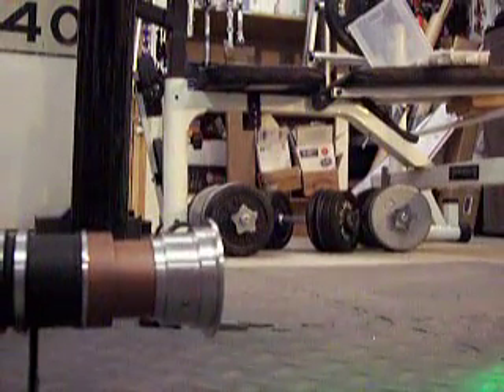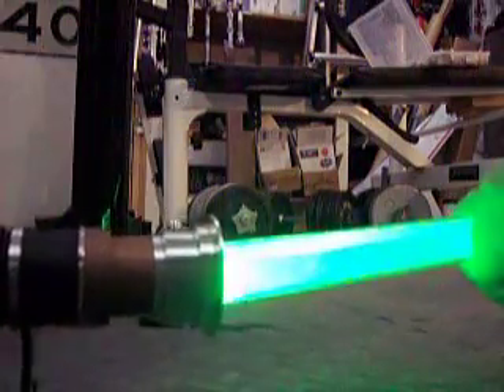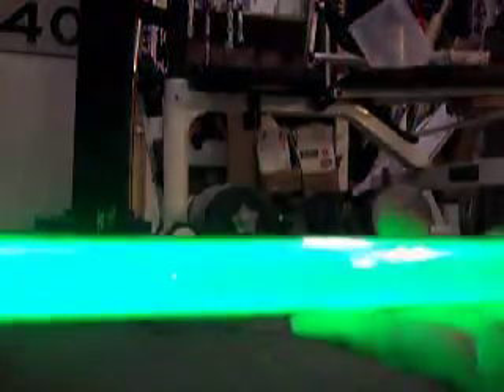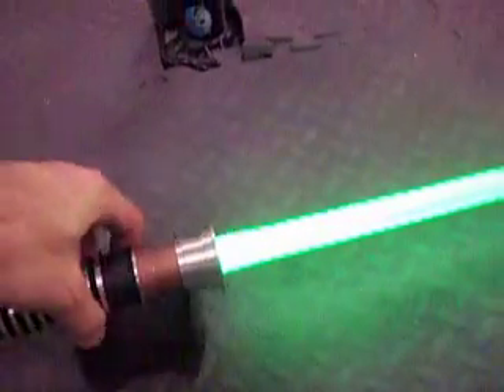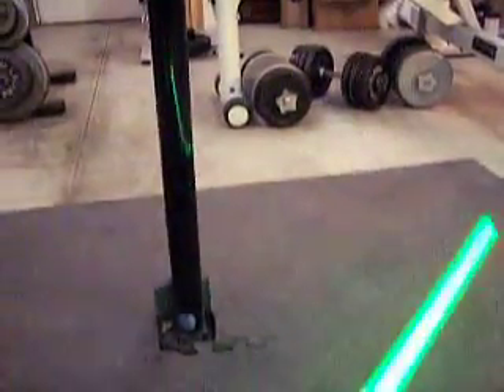Nice green. Fire in the blade. Blade retention screws there on the side. There we go. Nice bright green.